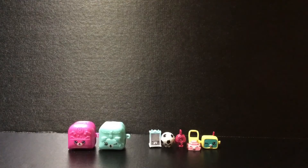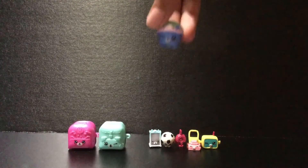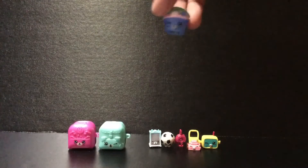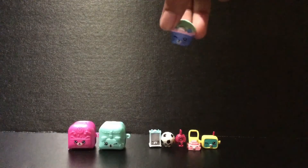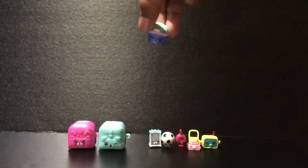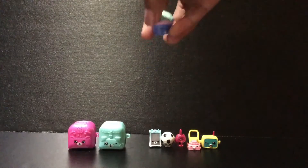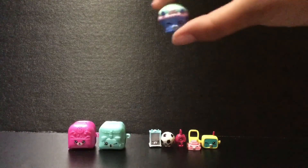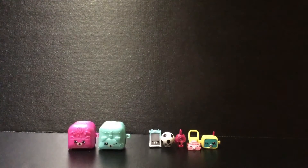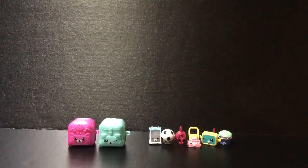Next we have the blue color of Royal Cupcake. It's so pretty with the blue and green type of color. She is especially very royal, and she is a common. She looks just too pretty. Thumbs up for her!